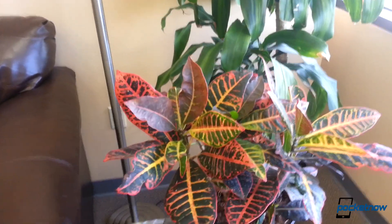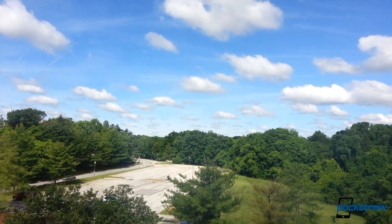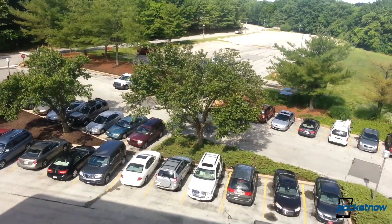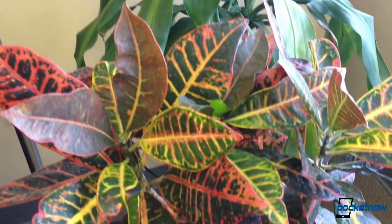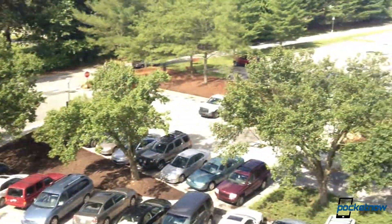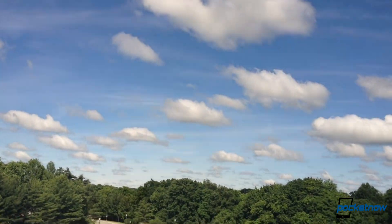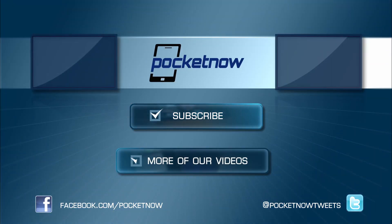We're now testing the 1080p video capture of the Samsung Galaxy S3 and the iPhone 4S at the exact same time. We have some vibrant plants here — we'll move in close, pan around quickly to see how it handles motion and frame rates, look at green color reproduction, then sweep outside toward bright light to see how fast the white balance changes on each device.